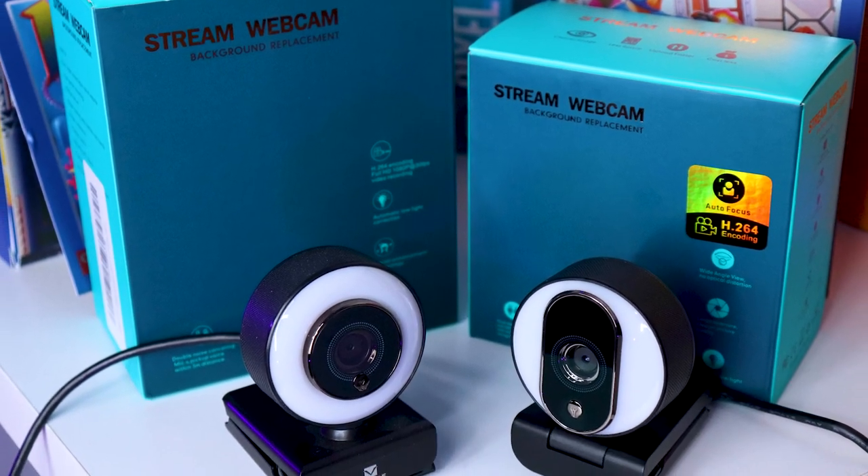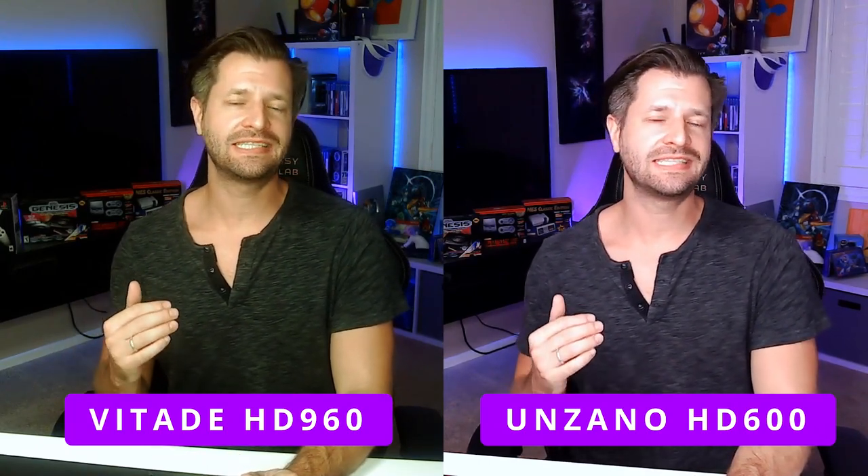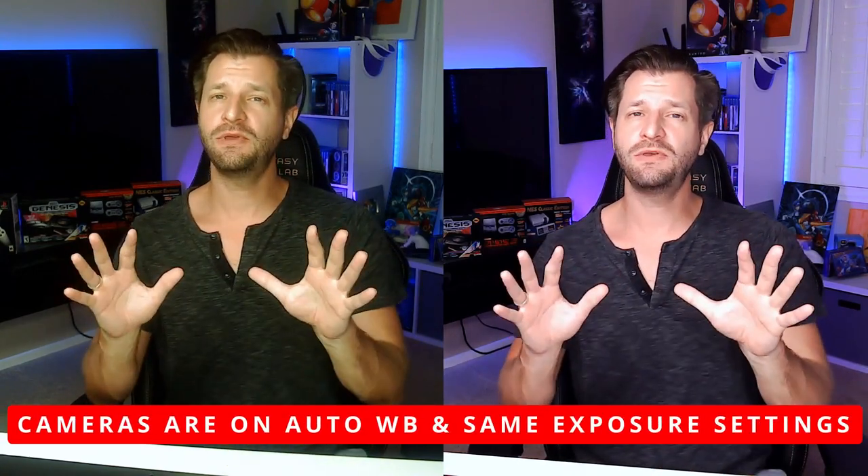I personally think the HD 600 looks pretty good, but it reminds me of the Vidaid 960A — you can almost not tell the difference between the two, even the boxes look nearly identical. In the comparison, I think the Vidaid 960A doesn't look quite as good as the HD 600. The Vidaid adds too much magenta or green in mixed lighting, though it does work really well in daylight or neutral white situations.